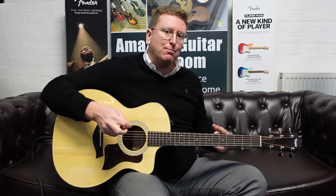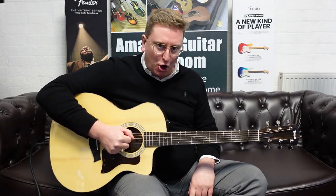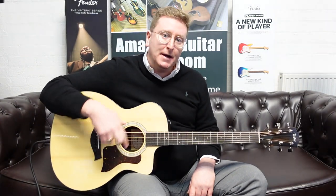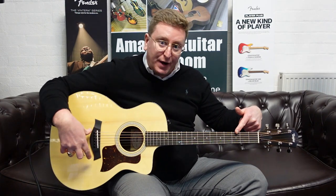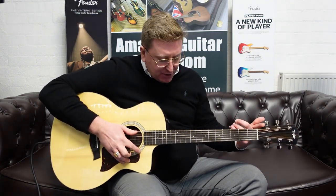Taylor 214CE Plus, available right now at Rimmers Music. Click on the link below and head over to our website to make this stunning guitar yours — you will not be disappointed. Solid Sitka spruce top, rosewood back and sides, gloss finish, ebony fingerboard, ebony bridge, tropical satin mahogany neck, great machine heads, Expression 2 system, and a beautiful Auro case.